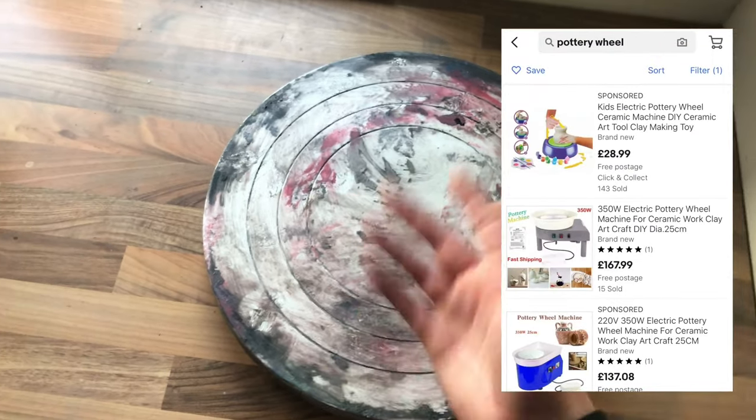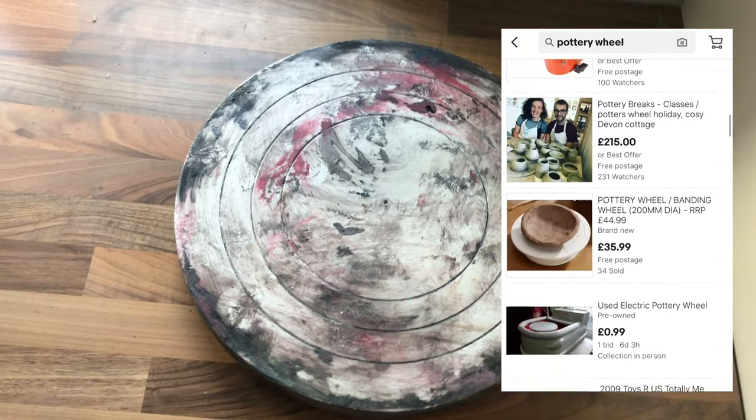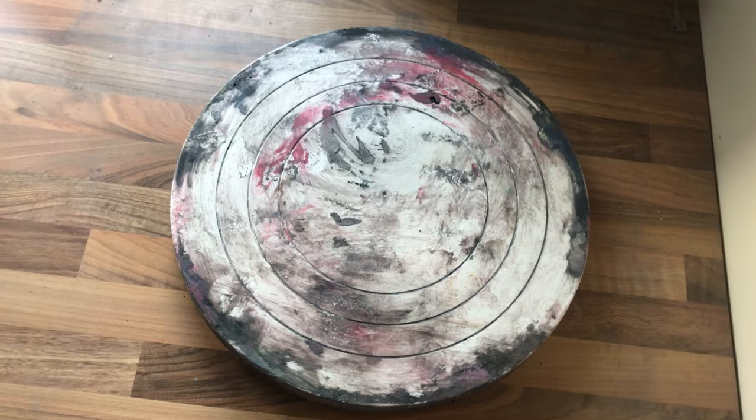I wanted a new one, I couldn't find the one I wanted. When I looked for a pottery wheel, they're even more expensive again — you're getting into silly money then. So I decided I'm going to make my own, so here's what I did.